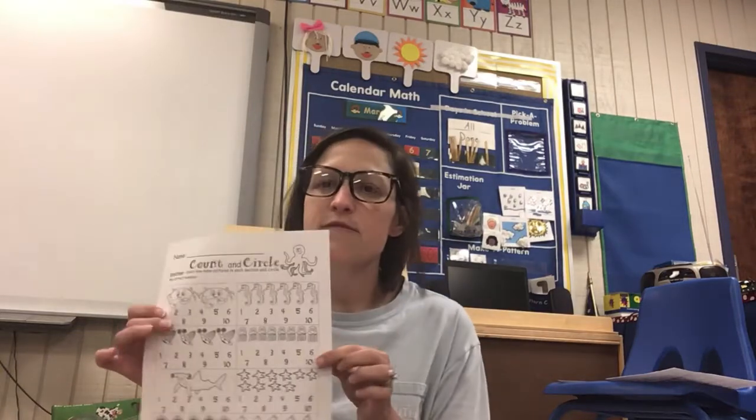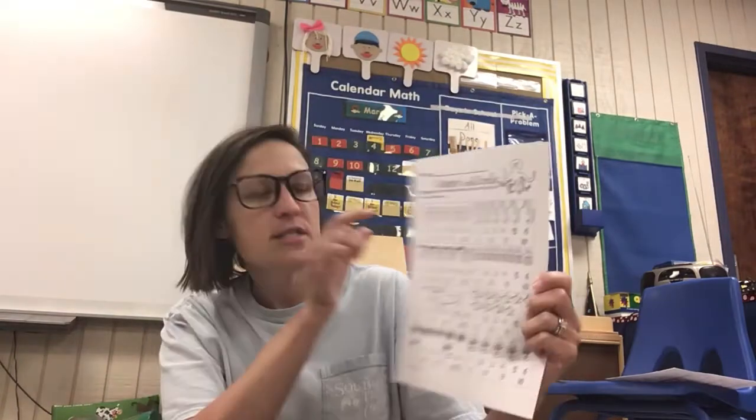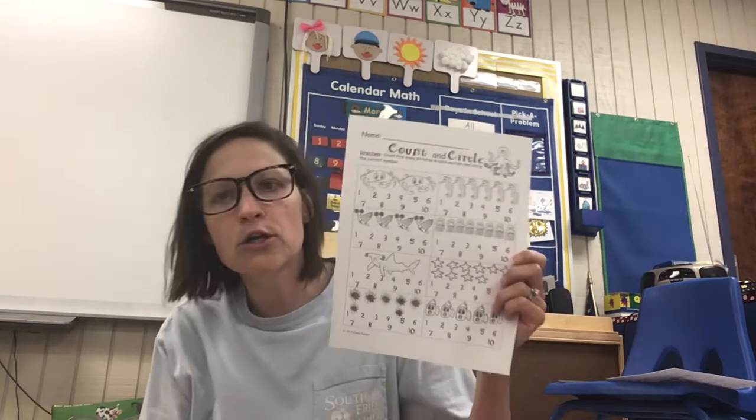All right parents, in your packet you've got a little count and circle activity with sea life in it. For this one you would help them do their one, two — there's two crabs — and find the number two and circle it.